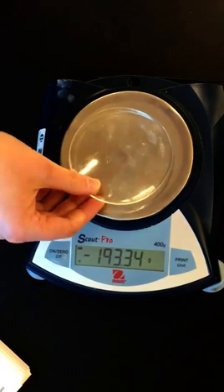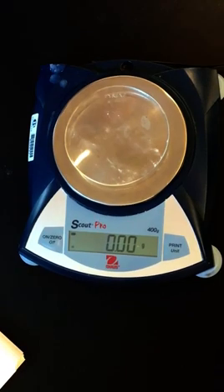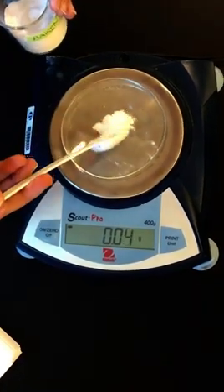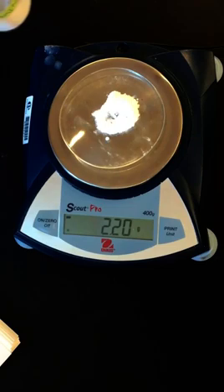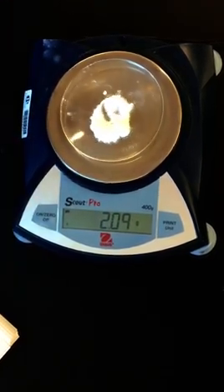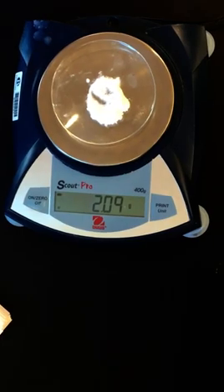We'll do the same thing for the second trial. Put the watch glass on the balance, zero it, and then measure out about two grams of sodium bicarbonate. And then you want to record that number in your notebook.